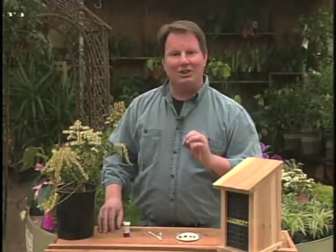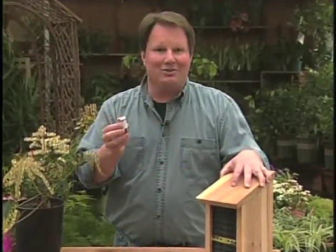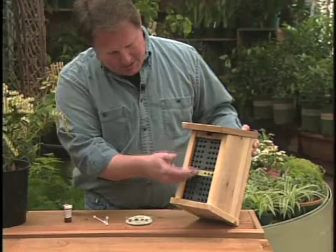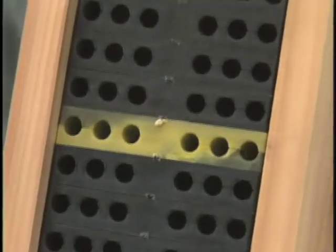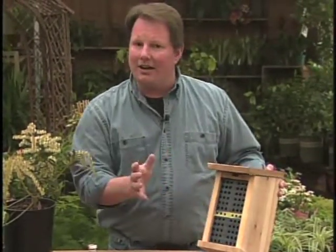The other way, which is a lot easier, is to put a nice home for them — you can actually go to the local garden center and buy them and just stick them in. Now what you would do is buy a home like we have here, which is set up with a whole bunch of five-sixteenths holes, and they go in about five or six inches into this block of plastic, and that'll make a nice home for them.